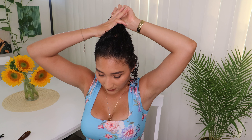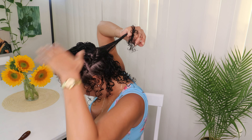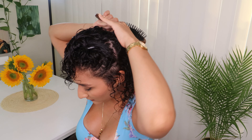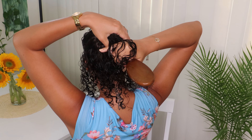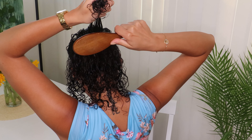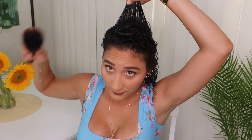Now that I have both products on my hair I'm going to start the styling step. I'm going to take one to two inches of hair and style them with my brush. The way that I like to do this is upward. I put my hand on the top of my hair and smooth it all down.